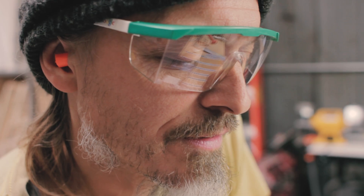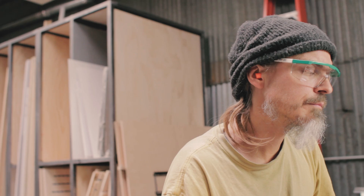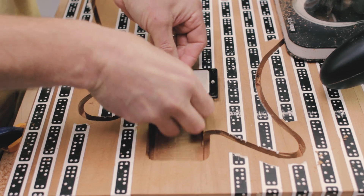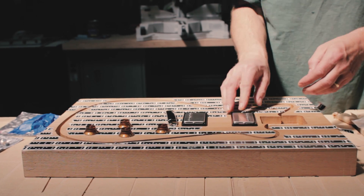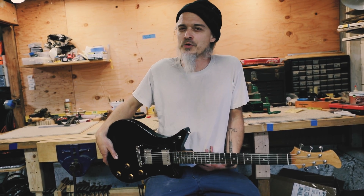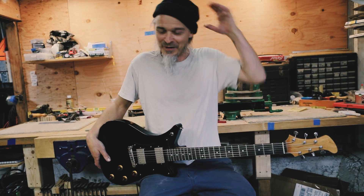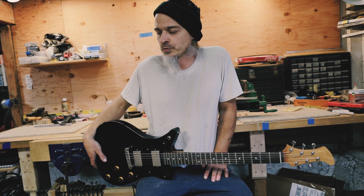I like the repeatable accuracy of the CNC, and one thing that really impressed me about the Origin was the drilling function. Being able to do accurately spaced holes was very impressive. I didn't really expect that. Before you use one of these machines, you just don't know what to expect — what is this thing? But that was really good.